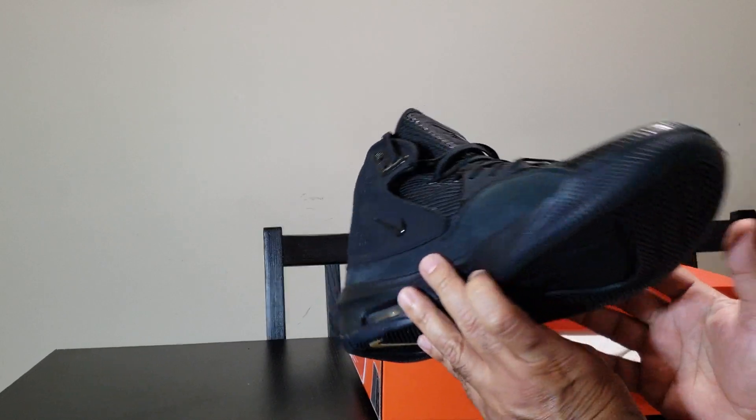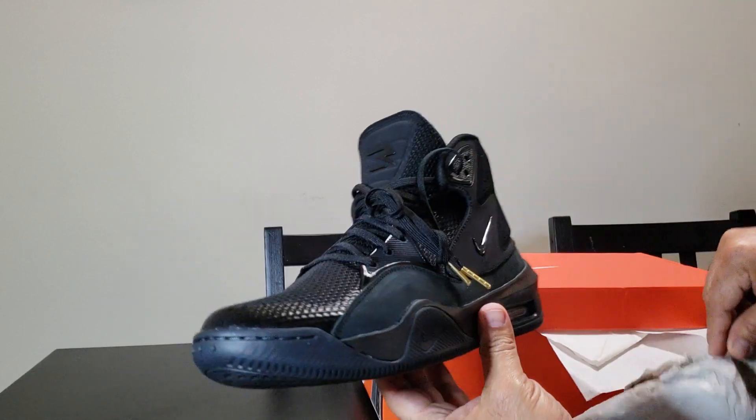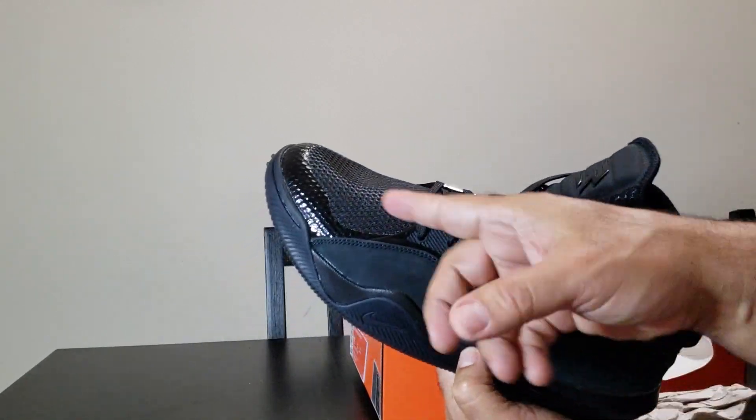Wow, these trainers are awesome. The color is all black with some shiny parts in here.